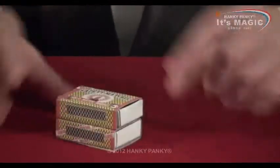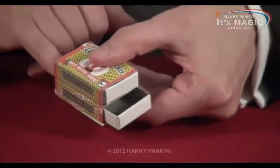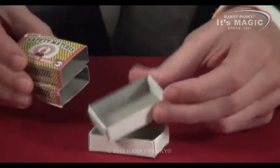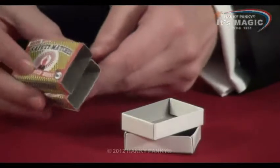This is a fantastic trick with the two special matchboxes that you get inside the set. We'll just push these out, like so. Now the drawers are absolutely perfect. There's nothing secret about those.